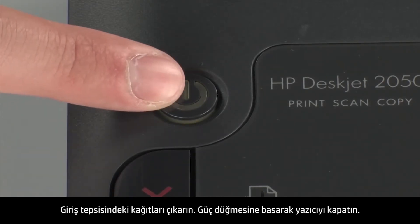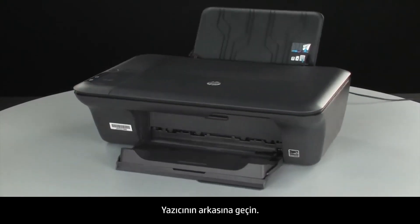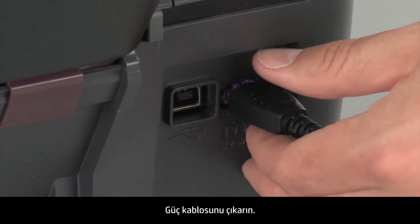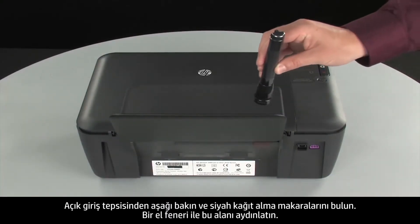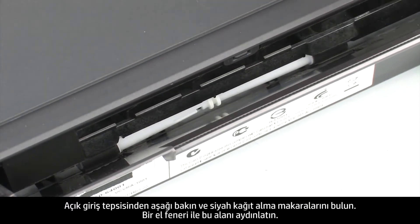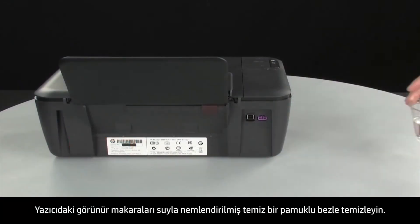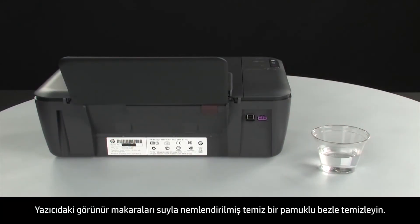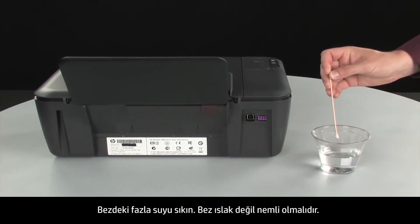Press the power button to turn off the printer. Turn to the back of the printer and disconnect the power cord. Look down through the open input tray and find the black paper pick rollers. Use a flashlight to illuminate the area. Clean the rollers visible in the printer with a clean cotton swab lightly moistened with water. Use a cloth to blot excess water from the swab.